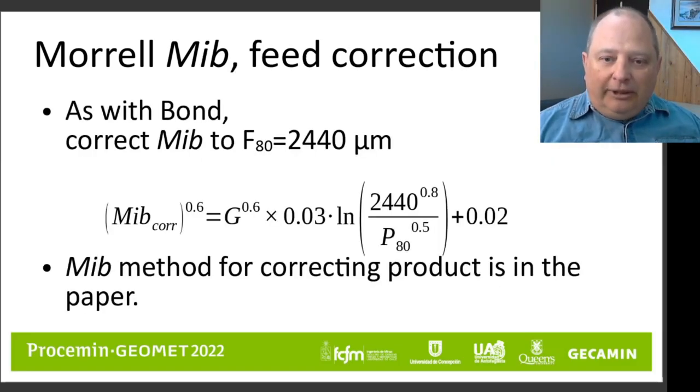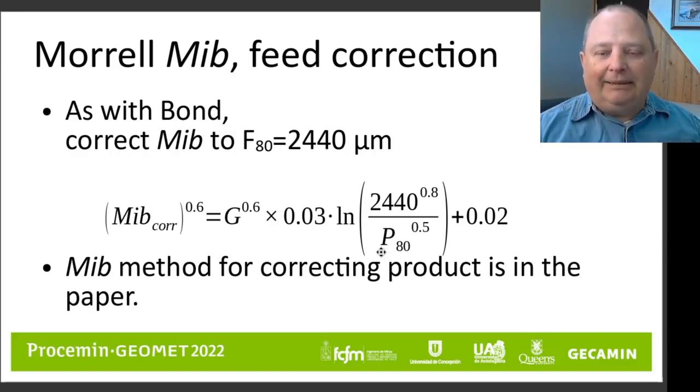The calibration curve with the principal components computed for the Morrell MIB feed correction is shown here. The exponents are different — again empirically calibrated to work with the Morrell MIB equation. The regression from the principal component analysis gives you an equation where you enter the grindability value measured for your invalid feed size and plug in the measured P80 size from the laboratory test. That will compute an MIB value corrected to 2.44 millimeters, just as was done with the ball mill work index. There is also a method to correct the MIB values for product sizes, described in the paper.